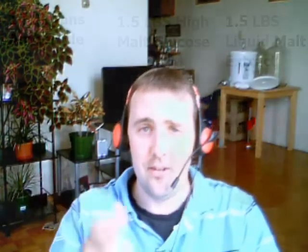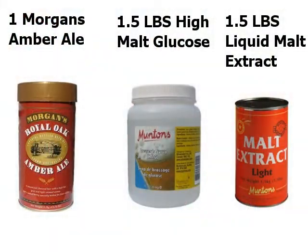I'd say this kit gets a two and a half out of five. If you guys want to give this a try, definitely give it a go. I made the kit — I'll put the recipe up on the screen. We used the old standard: one kit, one and a half pounds of liquid malt extract, and one and a half pounds of high malt glucose, topped up to 20 liters.